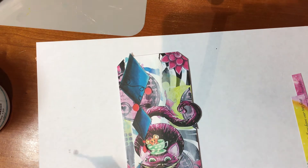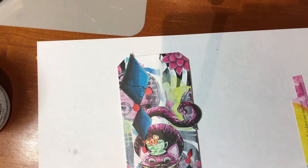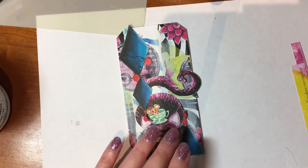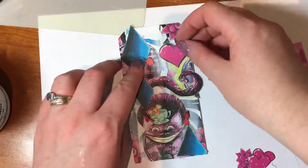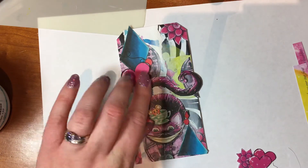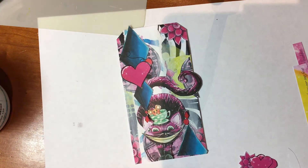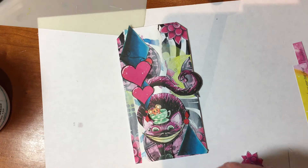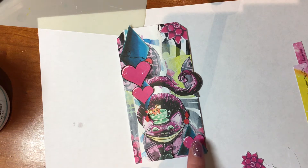Let's have a little corner of that and stick it down. I also forgot to bring 3D foam with me, so this is going to be quite a flat tag. I've got some love hearts from the love heart paper. Oh, I like that there — let's go for that. I'll pop that there, and I'm going to pop another one underneath, and another one here, so that we've got three.